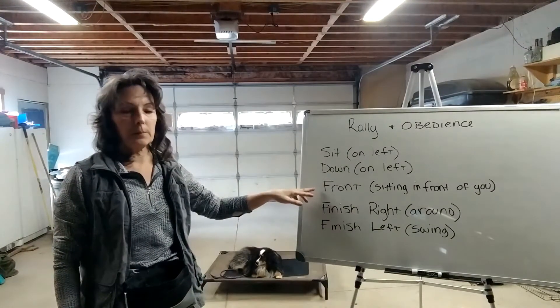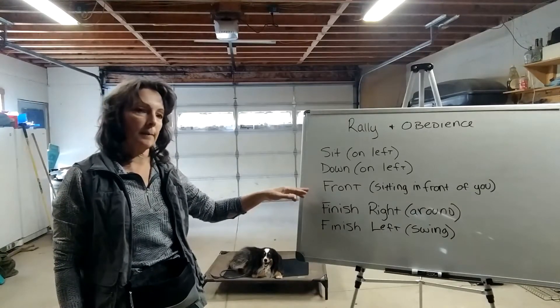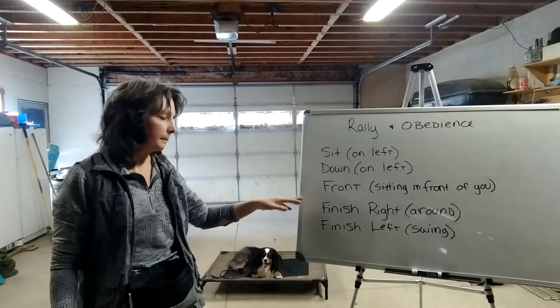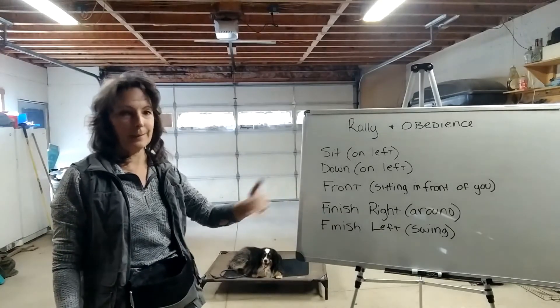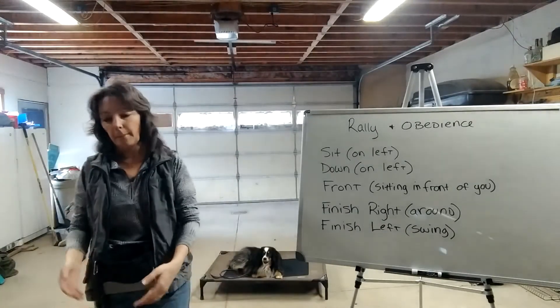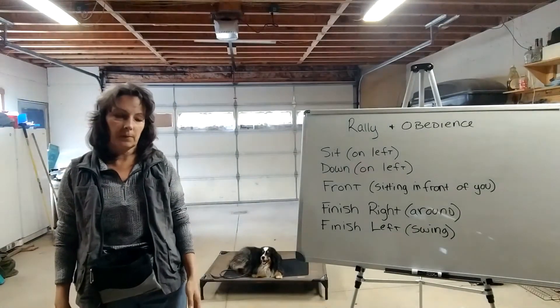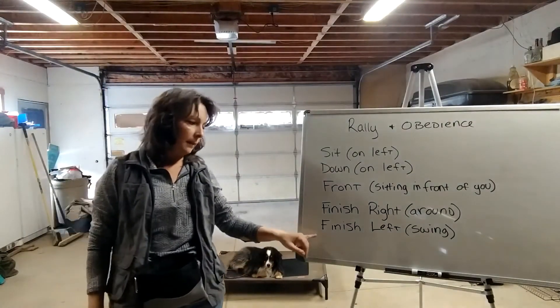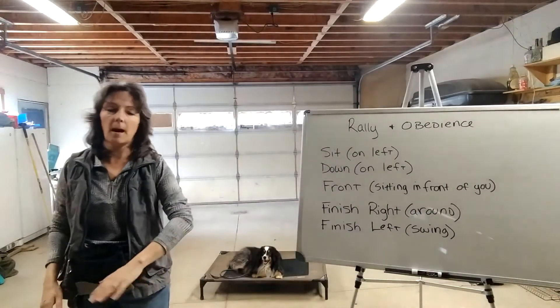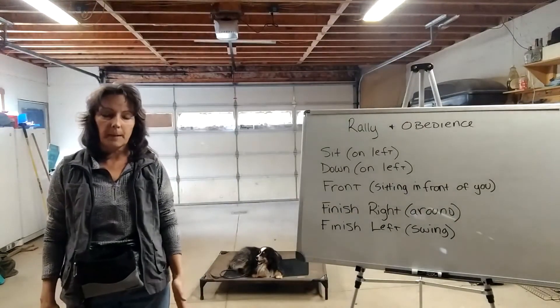I'll also show you how to do the front — how to train your dog to do a front instead of a sit. It's the same thing, but the dog is sitting in front of you and it's called a front. The right finish is the dog coming around your right side and ending up back into the heel position. The left finish is the dog swinging out to your left side and ending up back into heel.